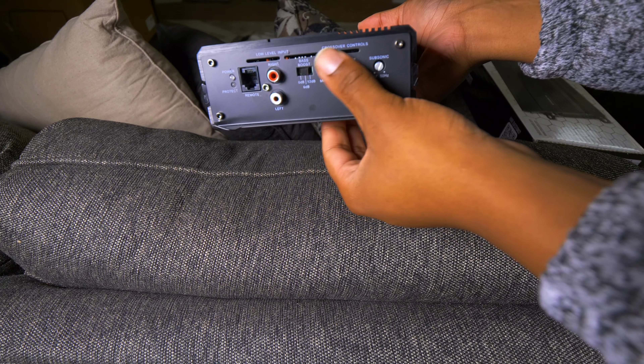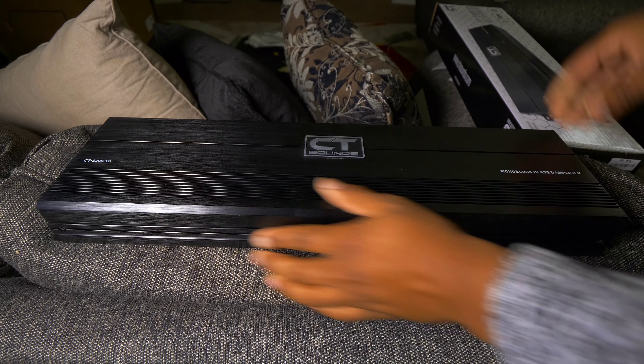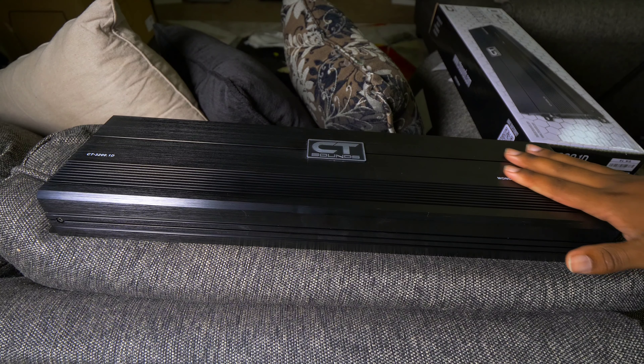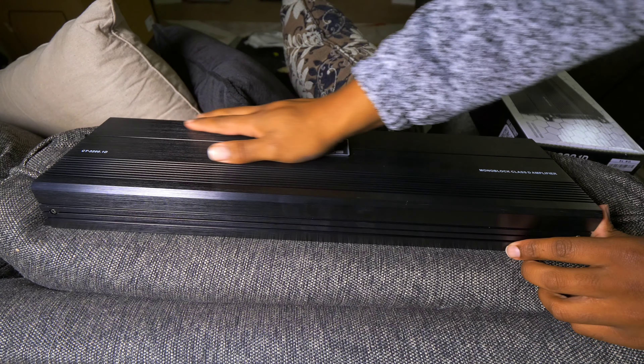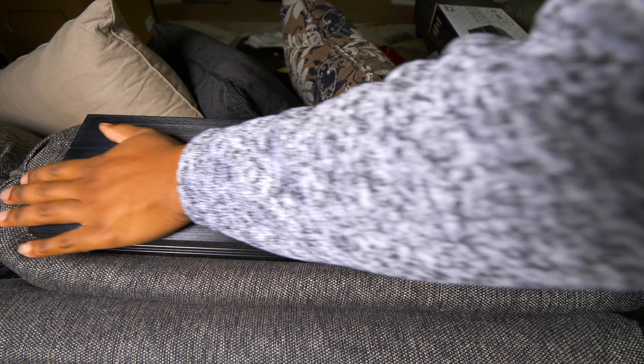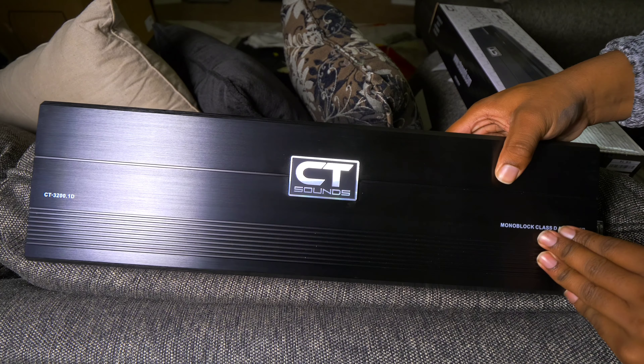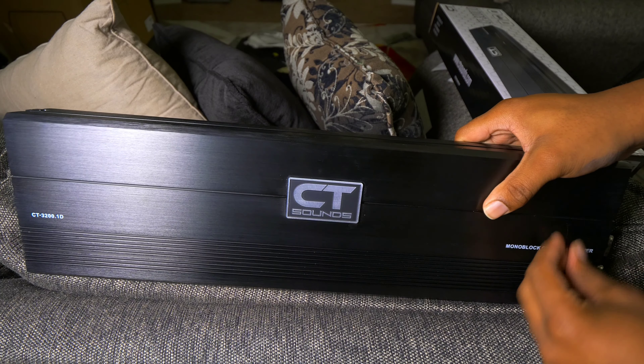So a lot of easy connections here, just like you're used to — really easy amp to set up. It's about 8 o'clock at night right now, so I can't put this in the car yet. Tomorrow we will put it in and I'll show you what I'm replacing. We'll take a listen to it, so I'm going to end the video here and when you guys see me again, we'll be outside.